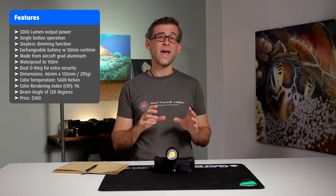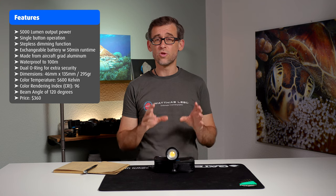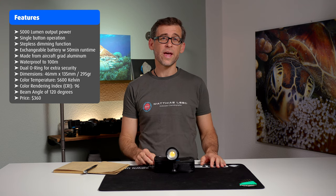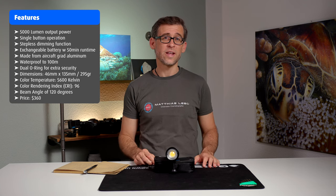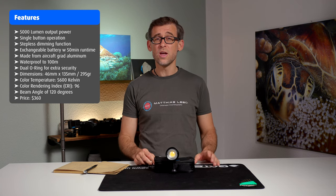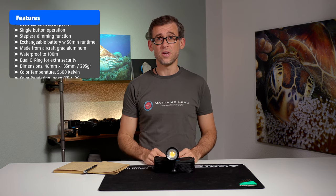Normally the SL50 costs $530, but right now DiveForg has a special offer bringing it down to $360, which is a really good deal compared to other comparable underwater video lights.